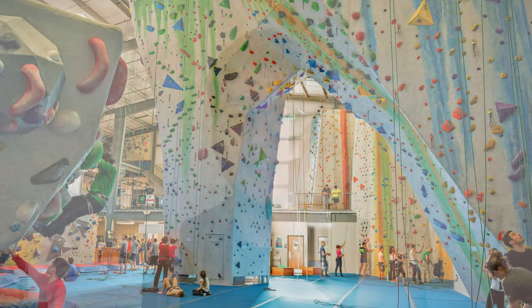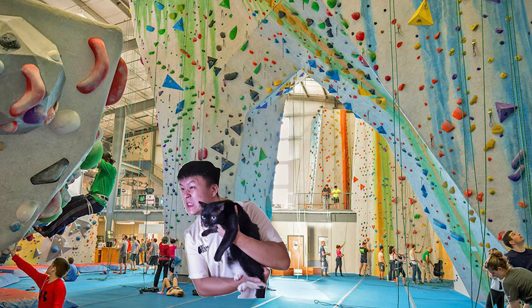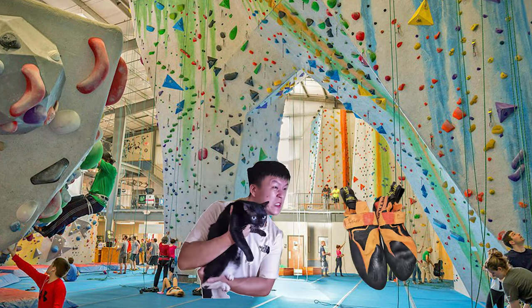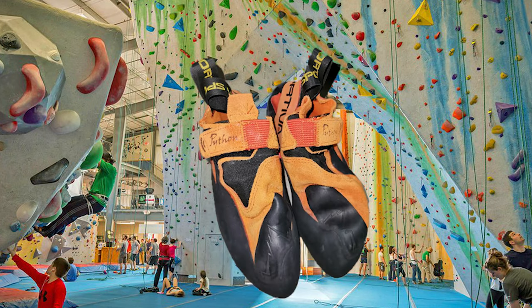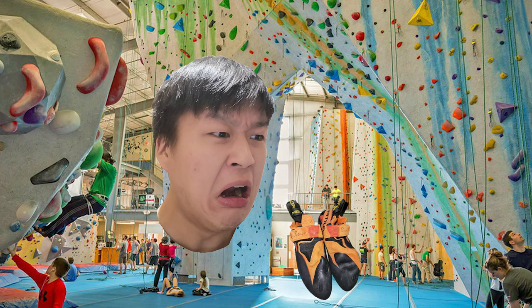One day, you're climbing at the gym and suddenly you realise your friends have left you. You look to your left, you look to your right, and the only thing inside is a lone pair of climbing shoes — your climbing shoes. You pick them up, give it a whiff, and you start retching as you realise they smell bad — like really bad, like rotten feet with fungus growing on them bad. It's time to clean your shoes.